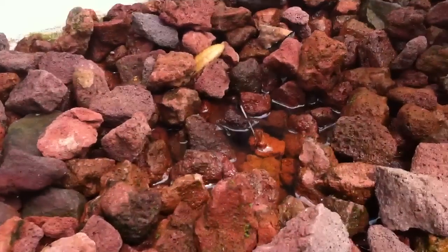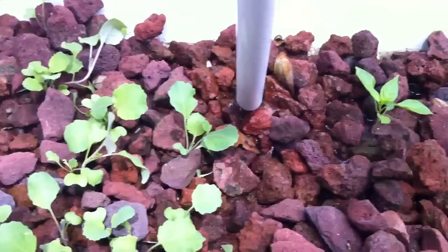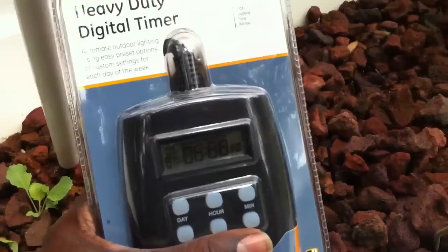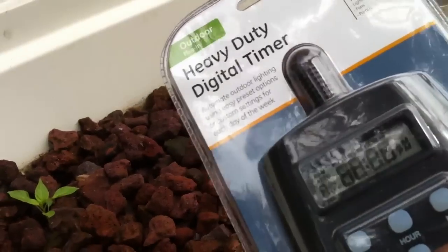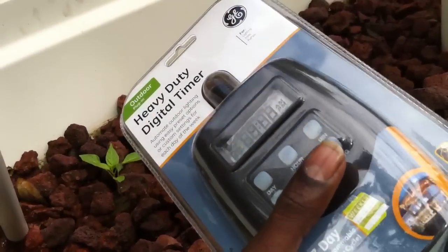Even in this system, the water is too high and it sits there too long. So what we're going to do is install this timer and only feed the plants for 15 minutes, between four and six times during the day. And at night, we're going to turn it off completely, or maybe give it just one feeding in the middle of the night to make sure that the roots stay wet.